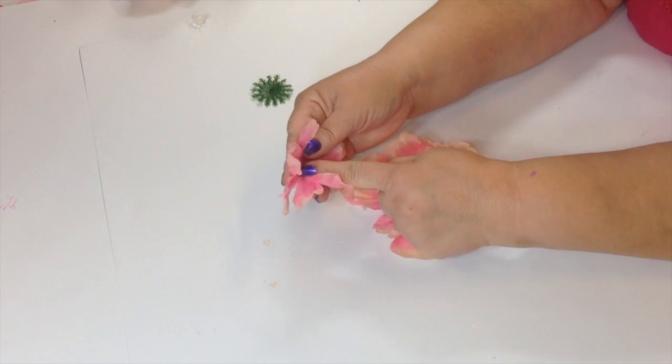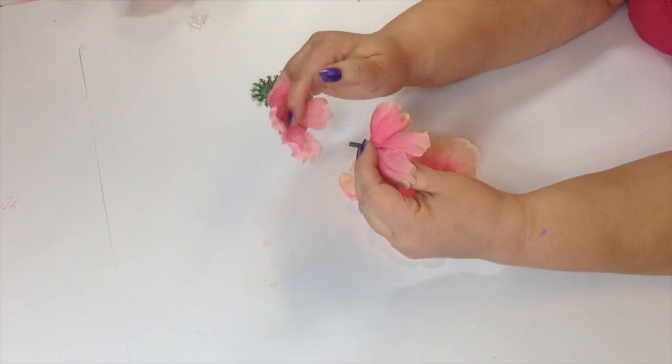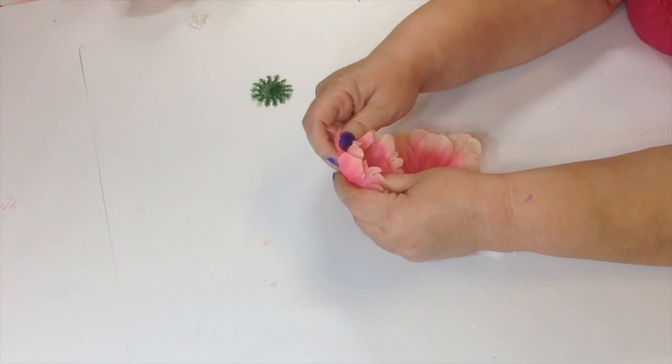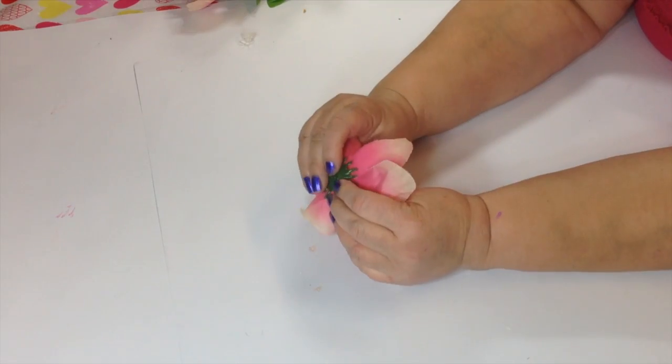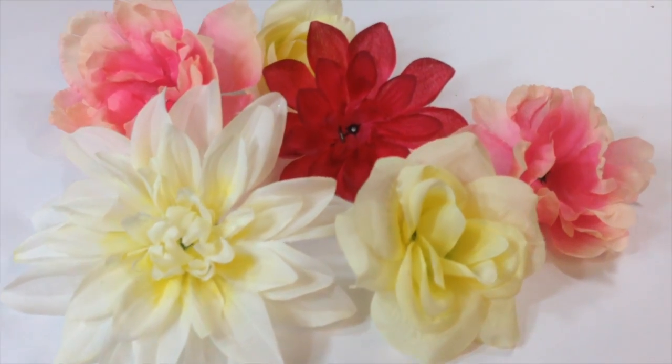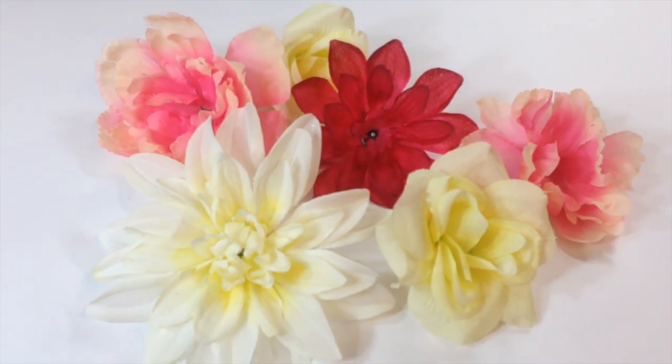Now put the layers back together using the little stem so that you have a little gripper to hold onto. There, now this flower is ready for dipping. Wait, don't forget to put the little back on. Now do this to all of the flowers that you want to dip.